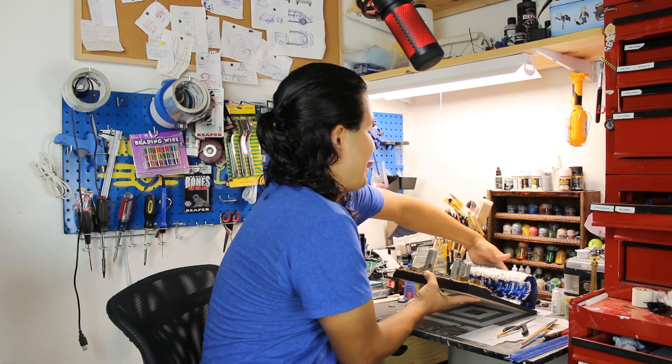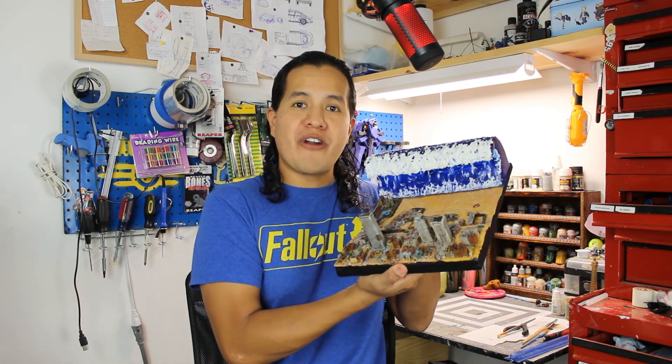What's going on guys, CraftyRick here. Today I have something really wild for you. This is my Fallout Tsunami diorama.